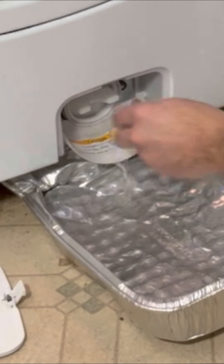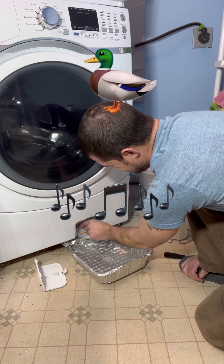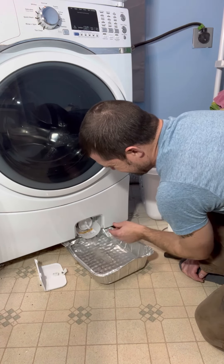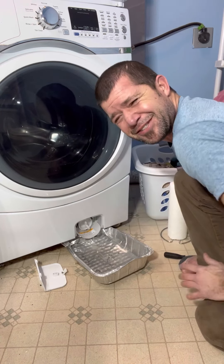Got a bunch of liquid coming out right now. Looks like clear water — oh, it doesn't smell that good. That doesn't smell good either. Here we go — yuck. There's chunks coming out now.